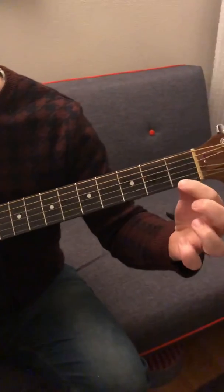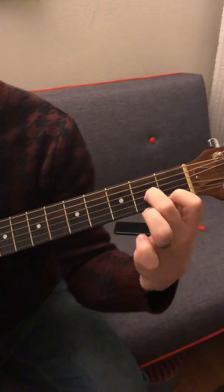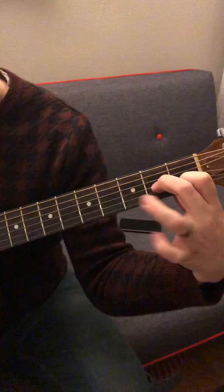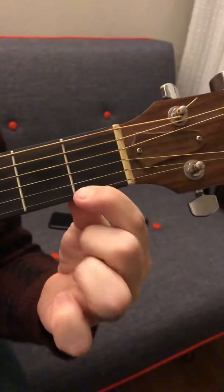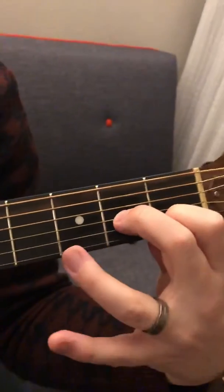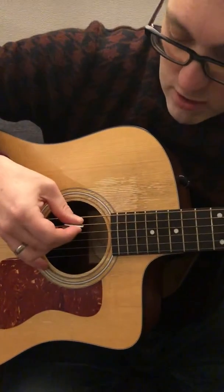I think the chord you're struggling with is D minor. D minor is first finger on the first string on the first fret, second finger on the third string on the second fret, and third finger on the second string on the third fret. You play down from the D string but you don't play the top two strings.